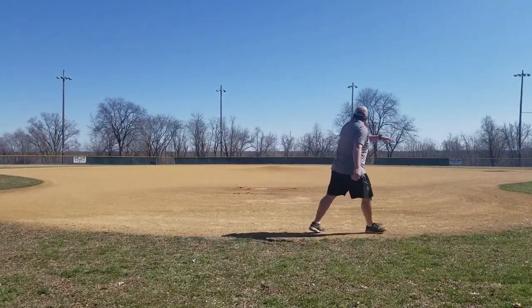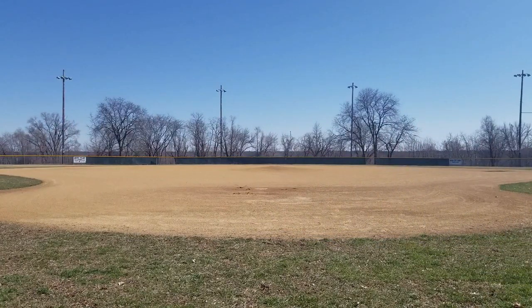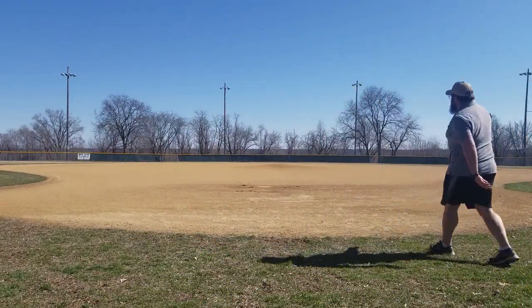This tells me that the Luna has more glide than the Roach, and I can put a little bit more power on it and get more distance.